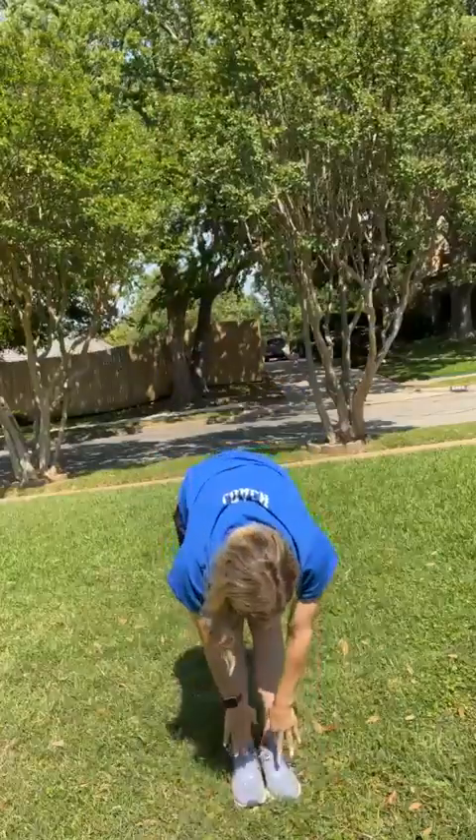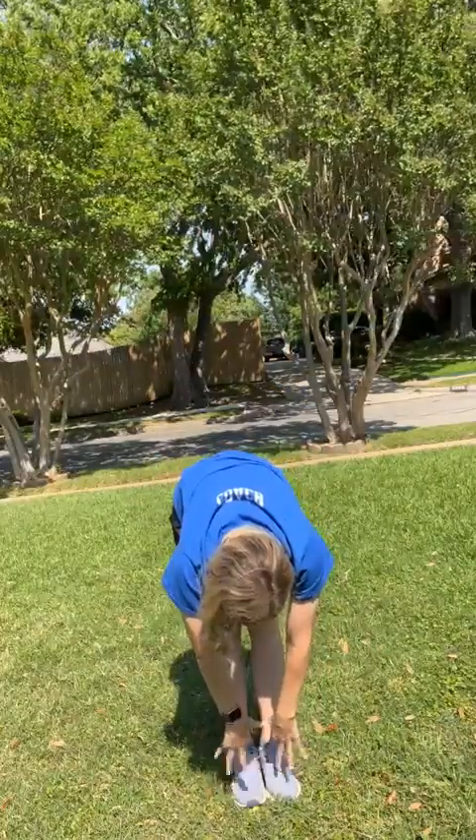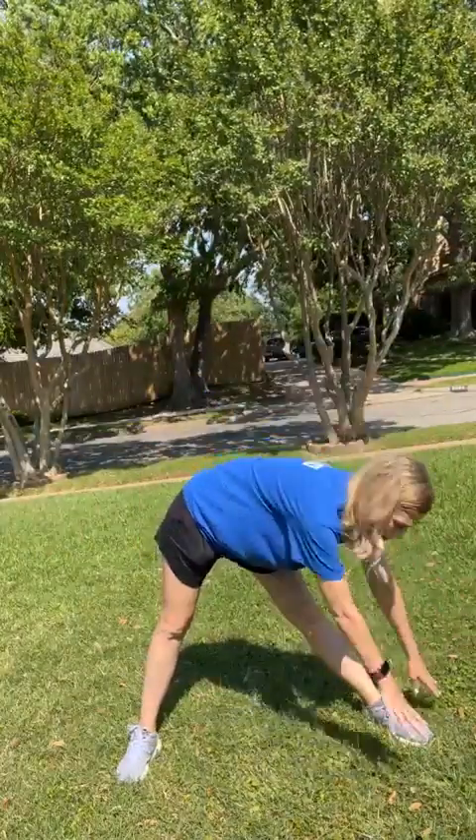Reach, reach, reach, reach, reach! Good job! Now reach to the ground and touch your toes. Touch your toes! Good job! And now spread it.